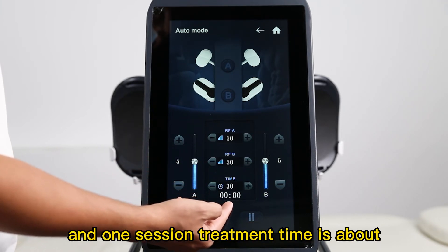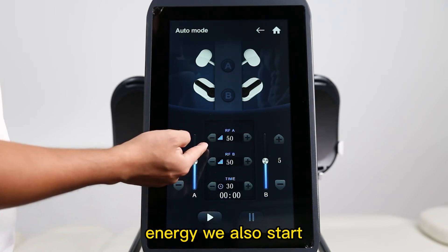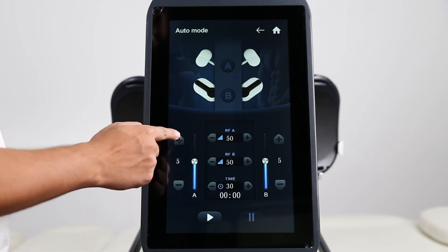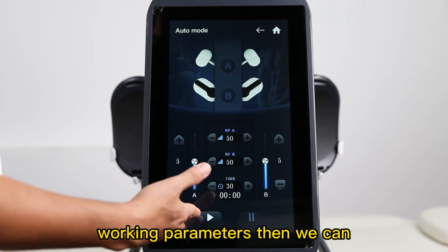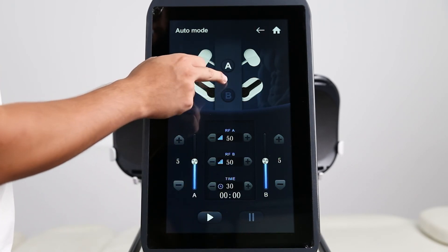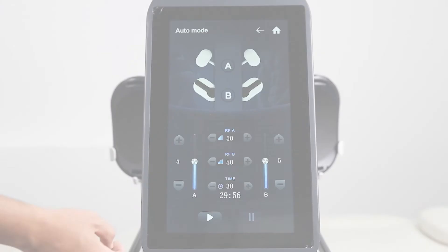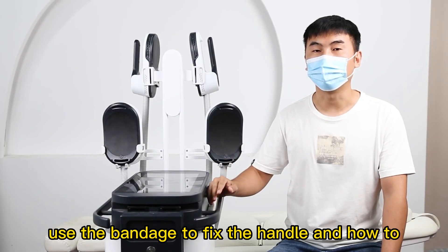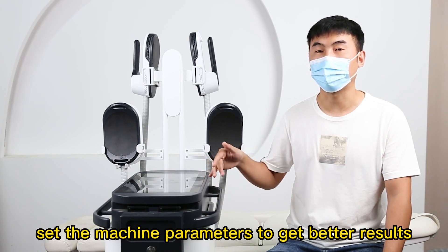One session treatment time is about 30 minutes. The RF energy, we also suggest you to set to 50 to start. After we set these working parameters, then we can click the start button to start the treatment. And that's the steps: how to use the bandage to fix the handle and how to set the machine treatment parameters to get a better result.